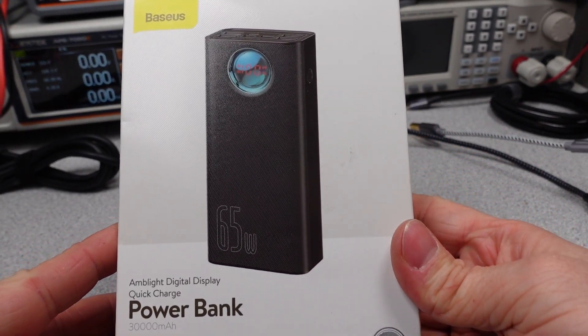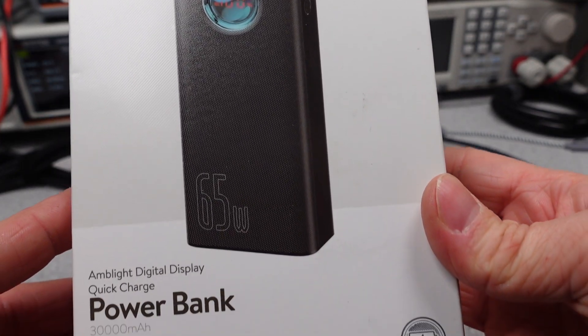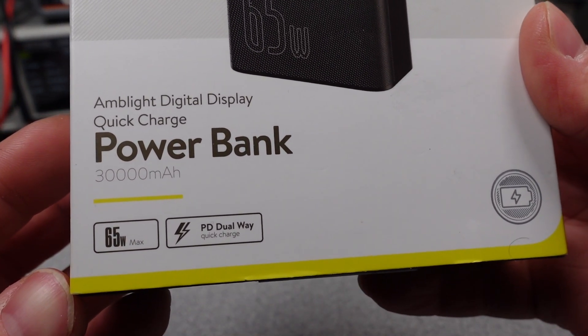Hello, today I have another Basias Powerbank, the winner of a poll I put out, which kind of surprised me. I really expected the SharGeek to win, but it looks like that will have to be the next one.